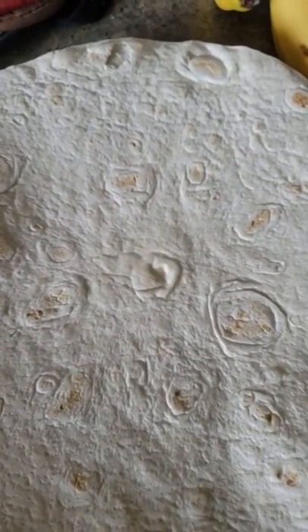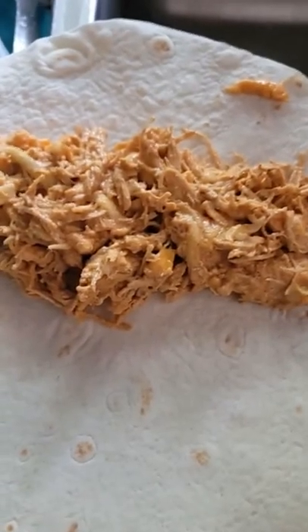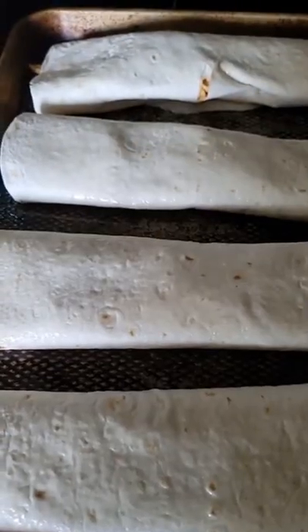Get your tortilla and put the burrito mix on, roll into a burrito, put in the oven for 10 minutes.